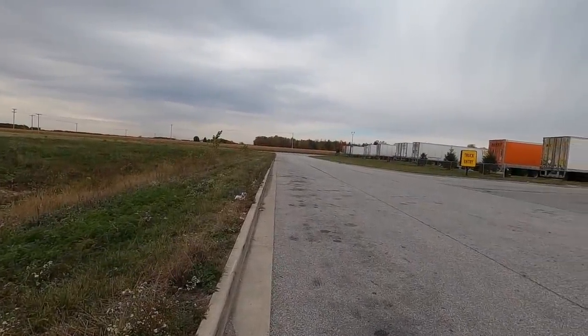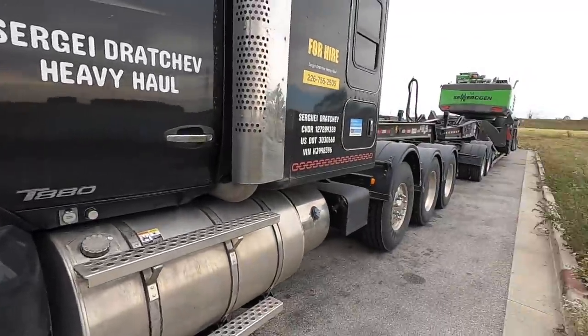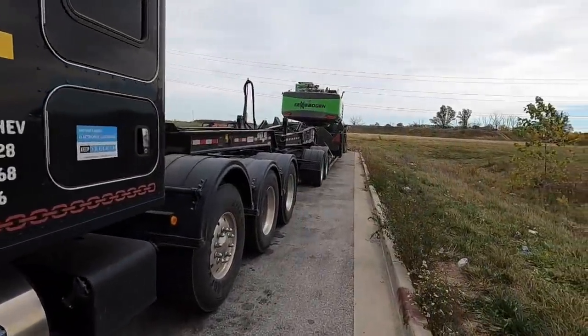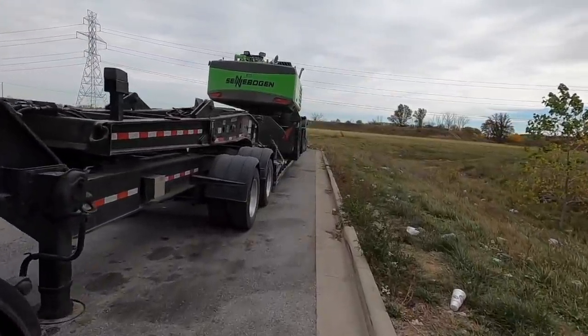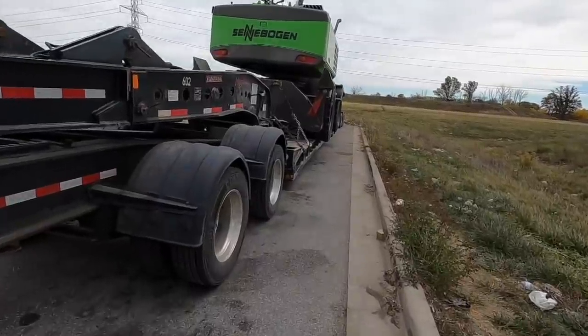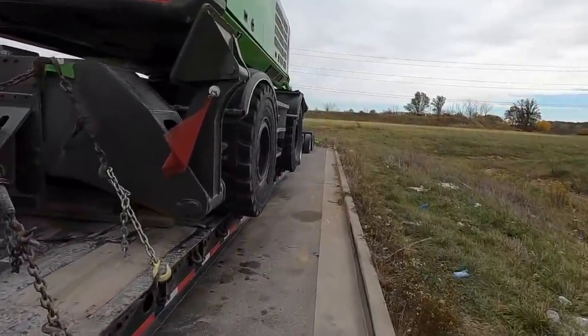The parking here was a challenge, but this was the only spot I could find. I'm getting better at backing with the Jeep.